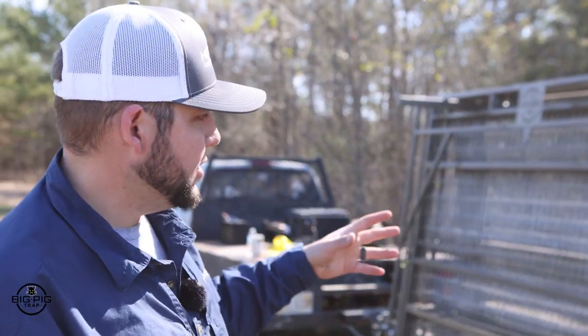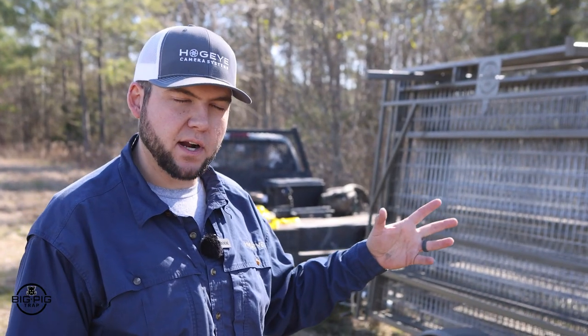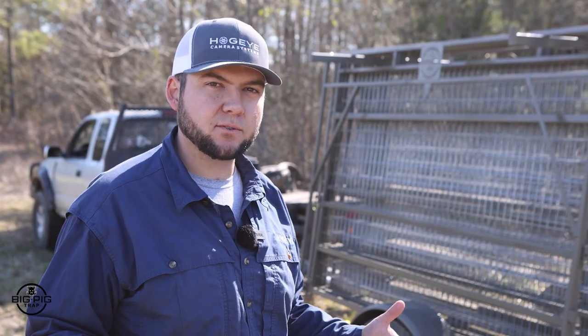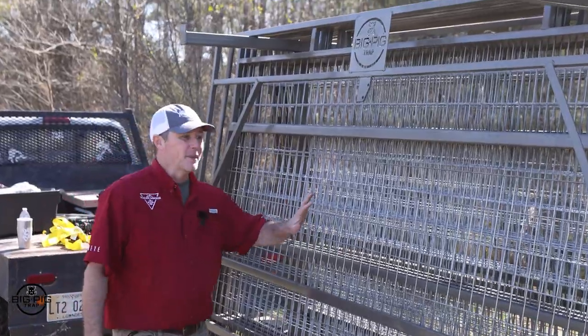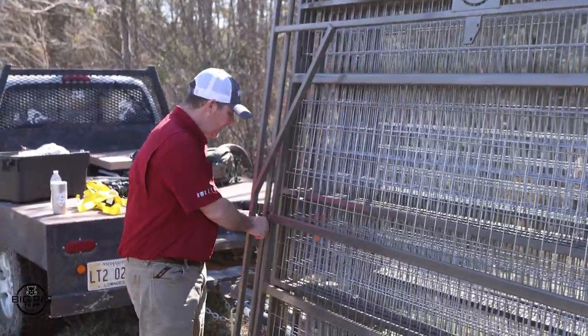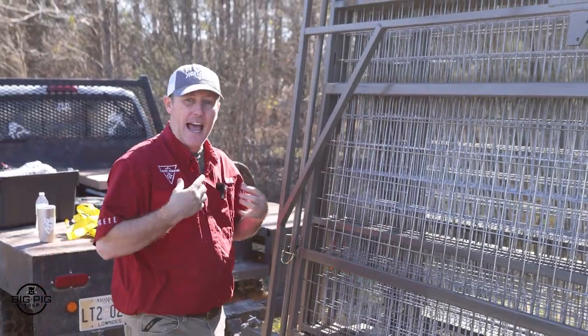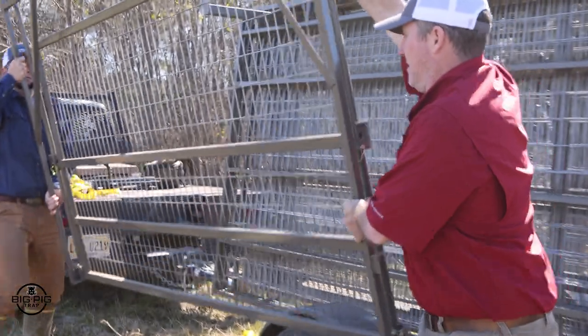In the world of traps, this one is by far the most self-explanatory. Whenever you have your trap in transit, we always prefer to put your gates on the outside so you can get to them first. You always want to set your gates up first and build the rest of the trap around it — it just makes it easier. The gates come in two sections, and if you're by yourself you can unpin the intersection, take out the outer section, and put it back together.